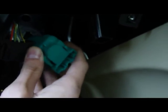Same way, we just put it in. Just slide it in and spin it. And put the connector. Now it should work, let's see how it works.